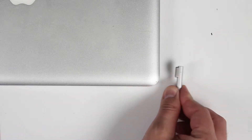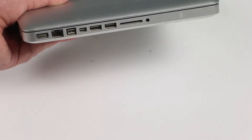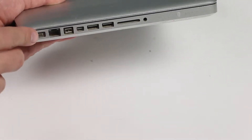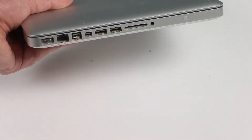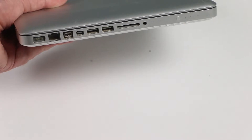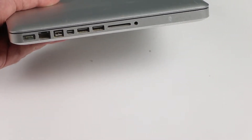If your MacBook Pro is not charging and you know you have a good working charger, once you plug in and you see your light is not coming on, the first thing you can do is clean your charging port. You can use a Q-tip to clean it up, and if it's still not charging, then most likely you're going to have to replace your charging port.